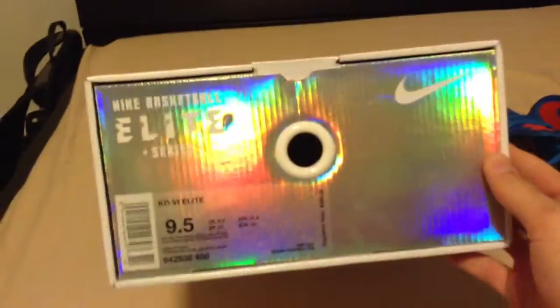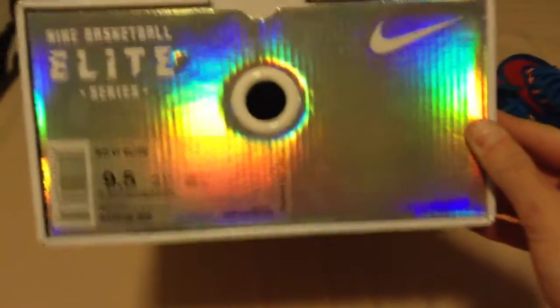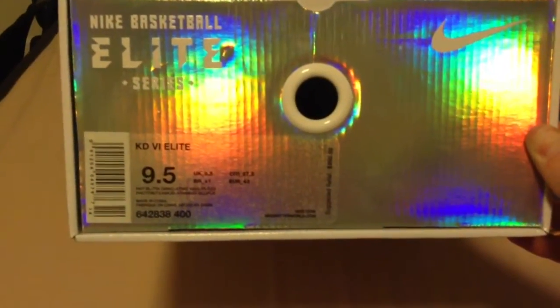And you have your super shiny silver on the bottom with a teal color for the logos. Size 9.5.